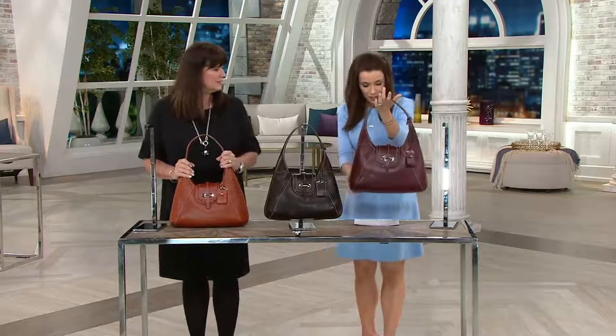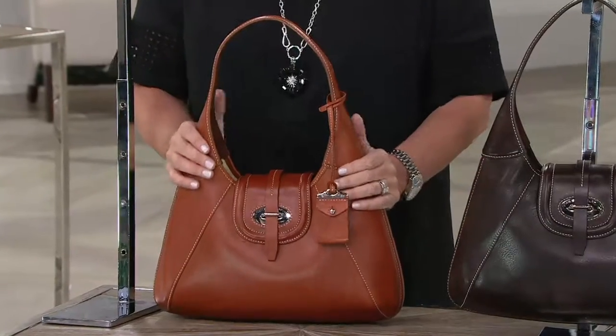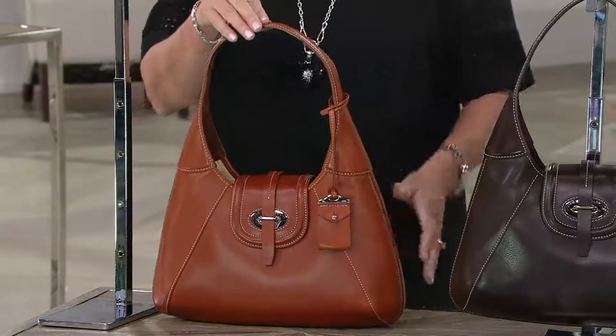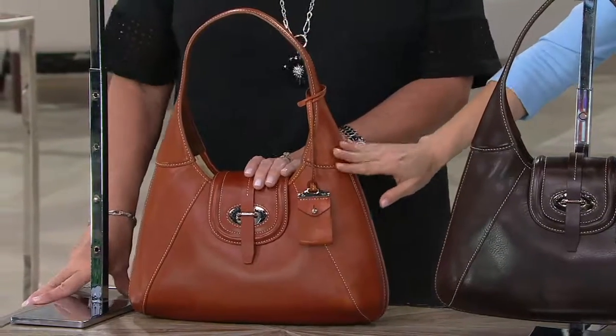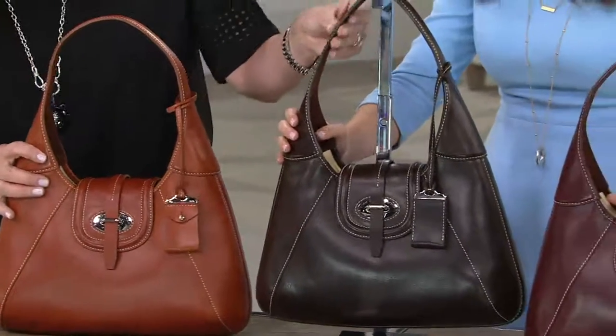This is the Florentine Toscano — the front stitch hobo bag — six easy payments of $71.33. It is brand new this season and we'll show you the colors. Ginger has been the hottest color even in our today's special value bag. People are freaking out over the Ginger. They love it. Ginger, Espresso — first espresso bag we've shown this hour. Isn't that stunning?